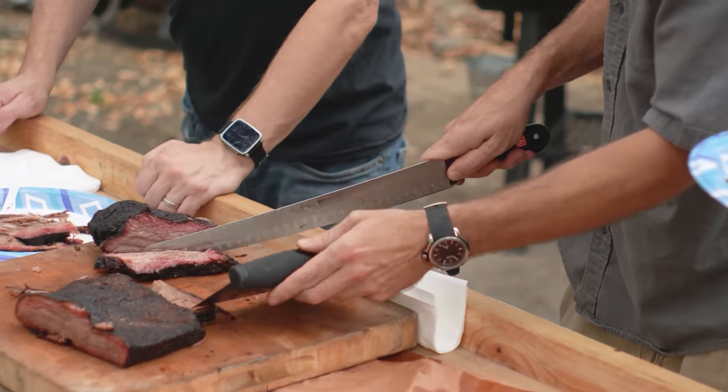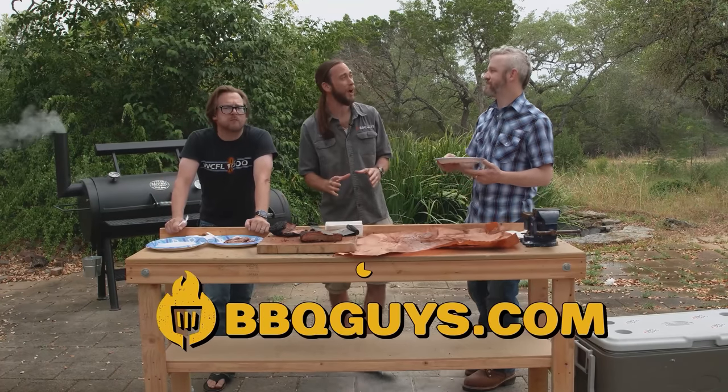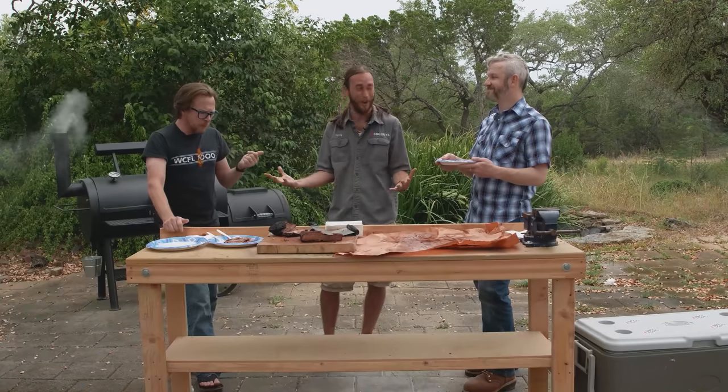Randy, where can we find more about the BBQ Guys? You can look us up at BBQGuys.com — our website's got tons of product info and tons of recipes. Also our YouTube channel, BBQGuys on YouTube — tons of product knowledge, recipes, and some cool entertainment where we do a little traveling and this kind of stuff. Come hang out with us.